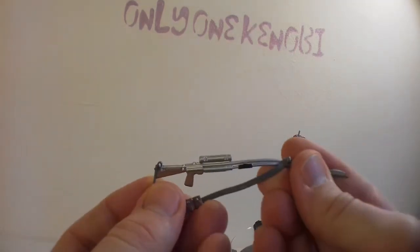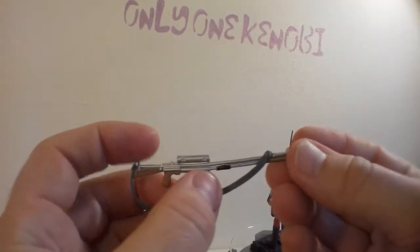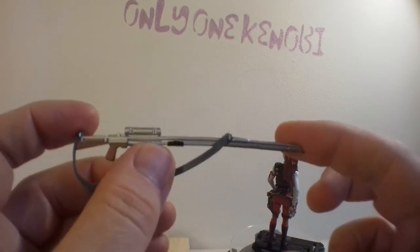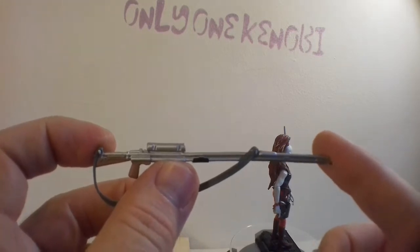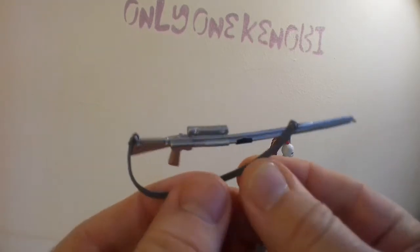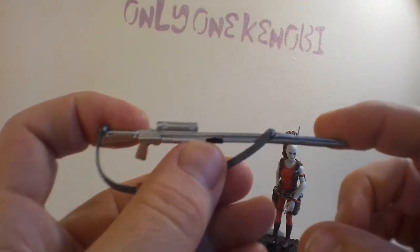If you want some advice on how you can fix warped weapons and figures, get some boiling water, pour it over it, hold it as you wish to have it molded. Hold it as you wish to have it molded — that rhymes! Let it harden or cool, and then release, and it should set or hold in the position you had it when it was molten.